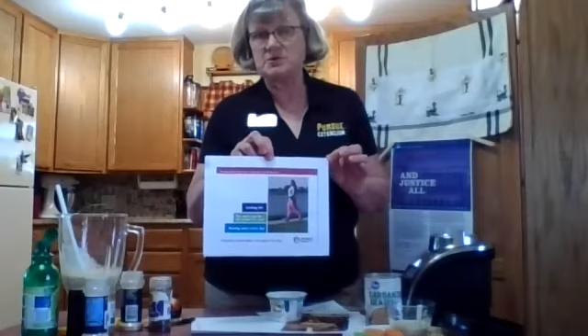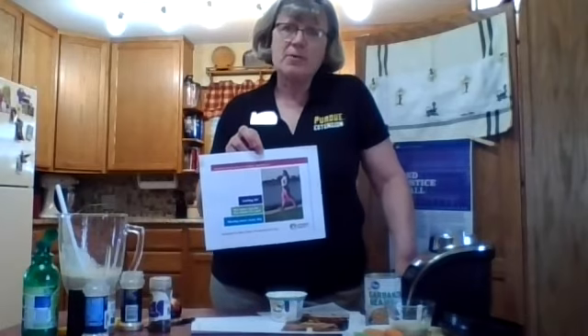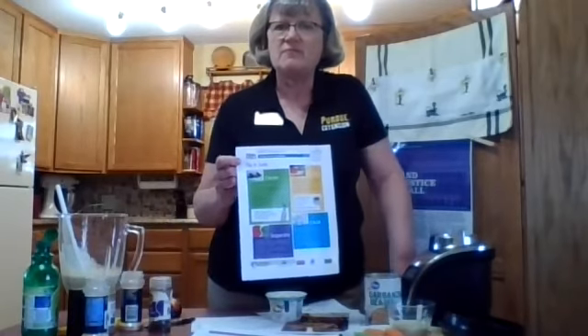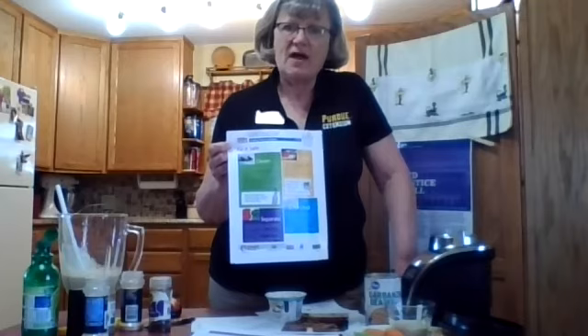We'll also be talking about how to move more, because to stay healthy we need to be moving. We'll be doing some light, simple activities — and if you think I'm going to be doing aerobics, this is not that program. We'll be doing some light physical activity and giving you suggestions on ways to stay physically active. The last lesson will be on food safety, following the four fight back rules: cook, chill, separate, and clean. We'll also talk about how long things are good for in your refrigerator and freezer.